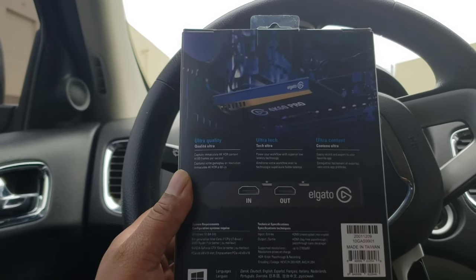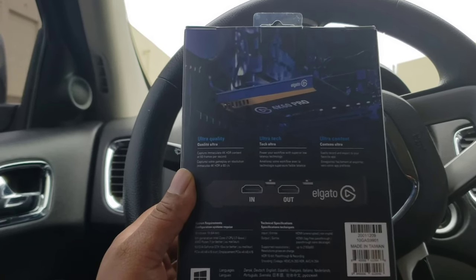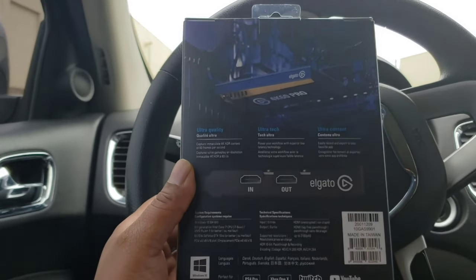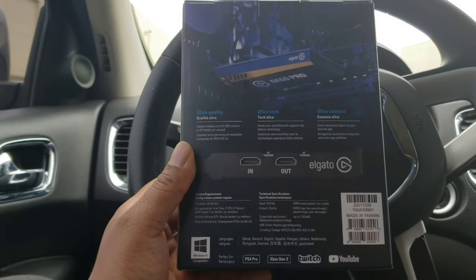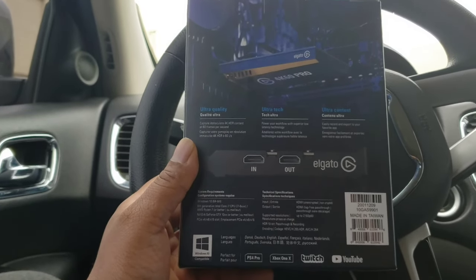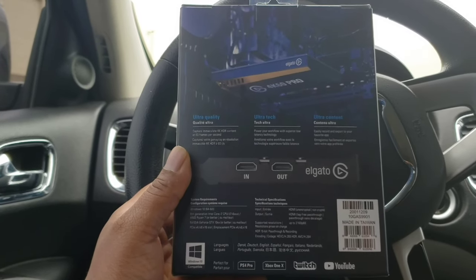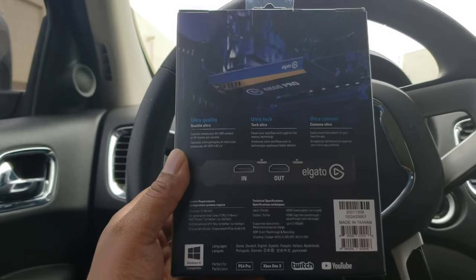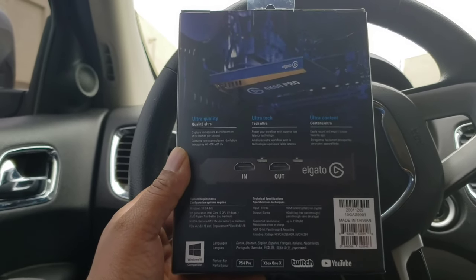I'm also hearing that this will not work with AMD graphics cards — I'm not 100% sure on that but that's what I heard. You might want to check it if you have an AMD graphics card, that way you're not stuck with something that's not working for you, especially because this thing is pretty expensive.